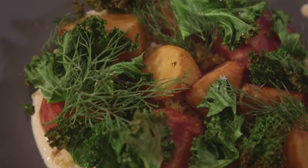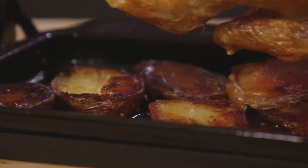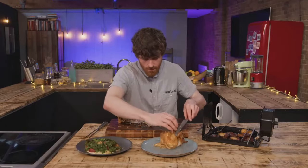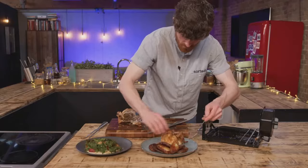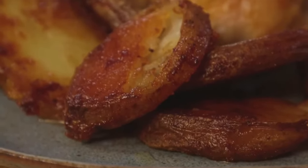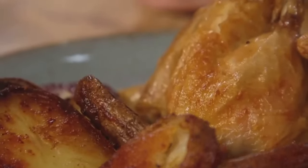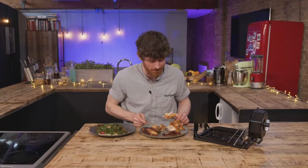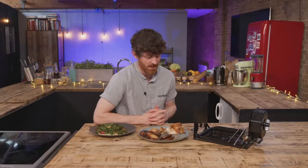We've also got a rotisserie chicken in the other kitchen — we'll plate up and taste them all. It certainly smells good. I am as excited for those potatoes in the bottom drip tray as I am for the chicken. This has done everything I would expect of a rotisserie chicken — it's really even, really succulent, breast looks great. The potatoes are incredible — they're better than what you could do otherwise. Comparing it to a rotisserie chicken from a shop, it's as good, it's the same.